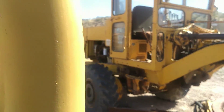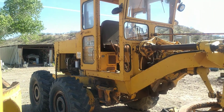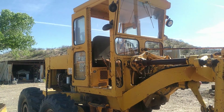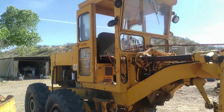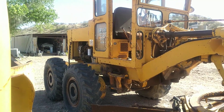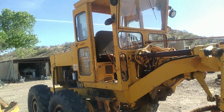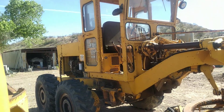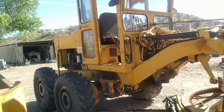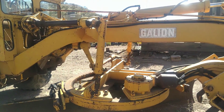I wouldn't quite call this a teaser, but this belongs to a friend — it's a Galleon 160 Series L Motor Grader. It does run but needs some TLC, and it might end up getting used to work on the roads up in the district. Just potentially something to look forward to.